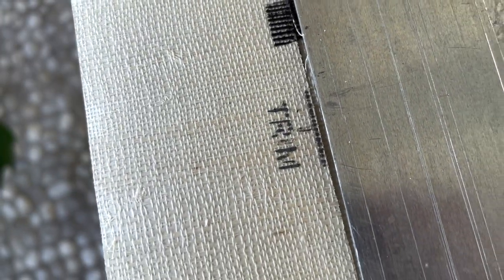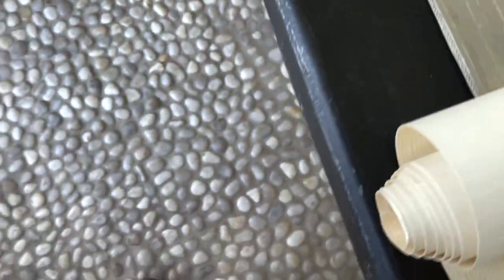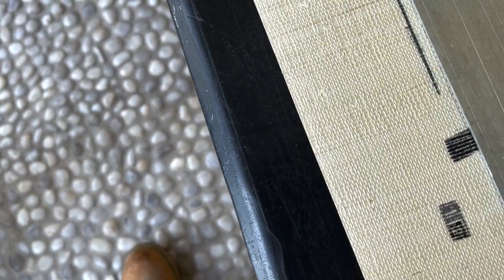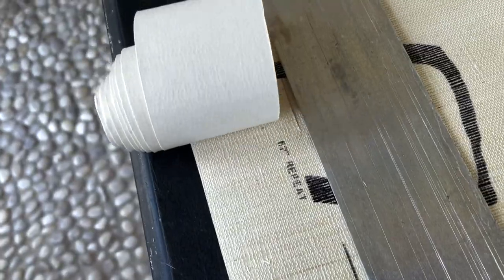You should aim to slice the entire line off. That means giving yourself a sliver of white — not the black. Don't cut on the black. Cut after the black where the white begins. I'm about to make my cut. I can't show you while I'm doing it because I'm alone. I'm going to be making my cut with this brand new 9mm knife against this steel edge. See my trim line? You see the white showing? That's what you want.